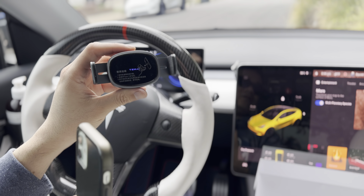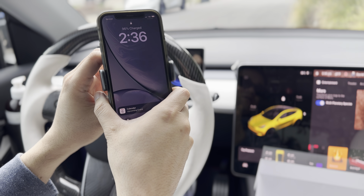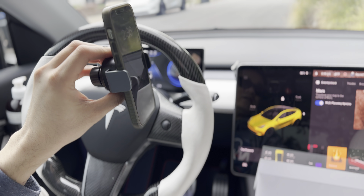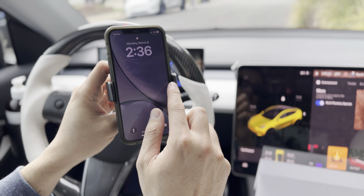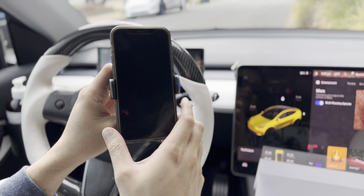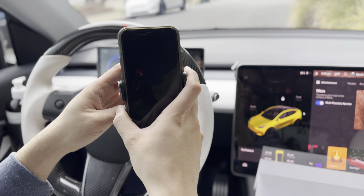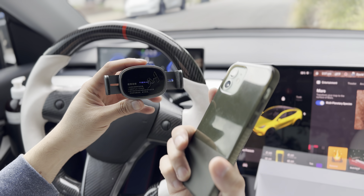Once you place your phone on here, it senses there's a device and will automatically hold the phone in place — just like that. It's very strong. It has soft grip on both sides, and to unlatch it, you either pull it out or press the button in the back and it will release.